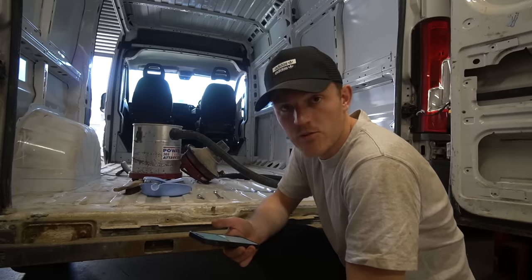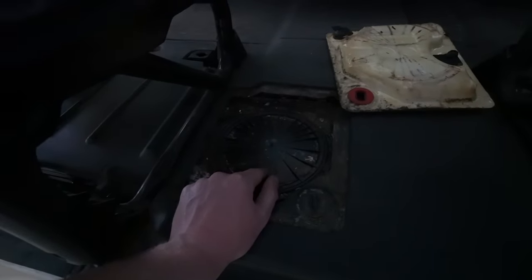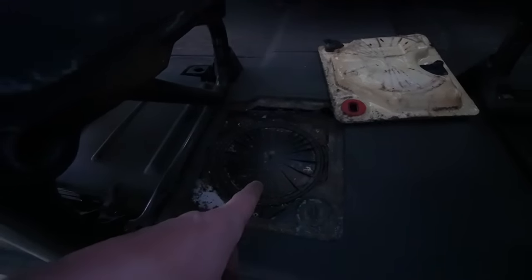I wish I'd never taken the cover off and never seen what it looked like. What on earth is this? Oh my god, that is absolutely filthy. If anybody knows what this actually is or what it's meant to do for my van, please let me know because I have absolutely no idea.